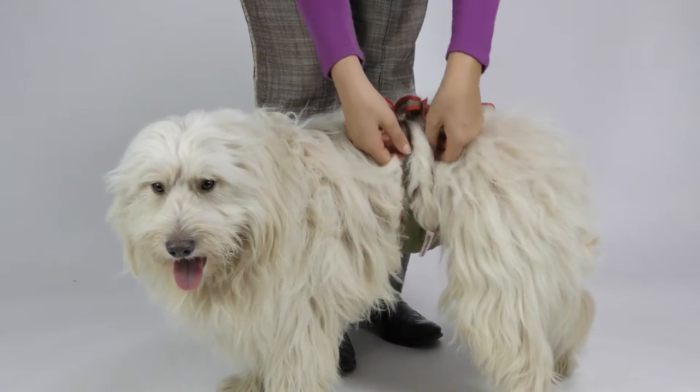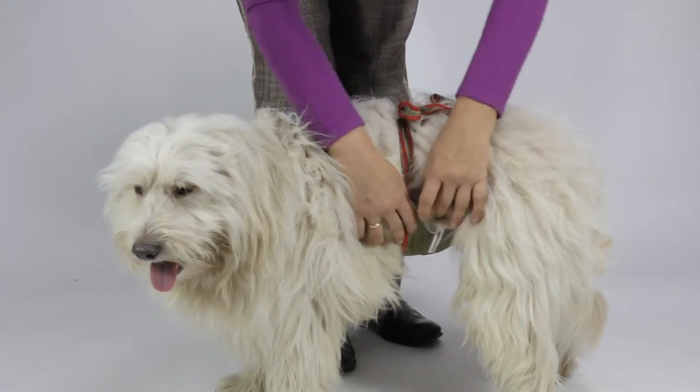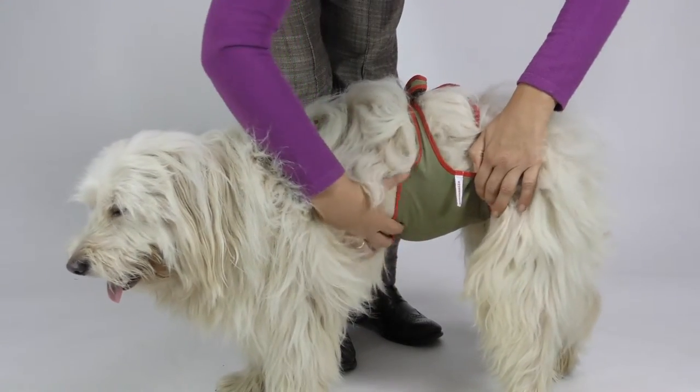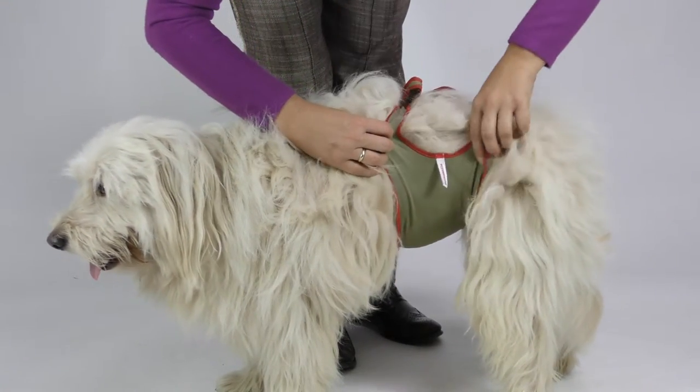Please check the fit of the diaper now. It is perfect for your male when the diaper fits as close to his body as necessary without constraining him in his agility.